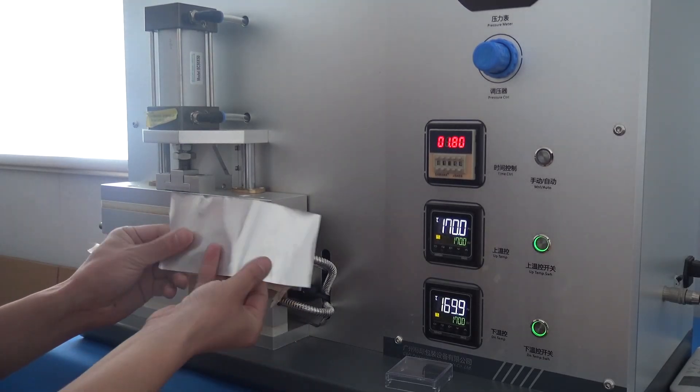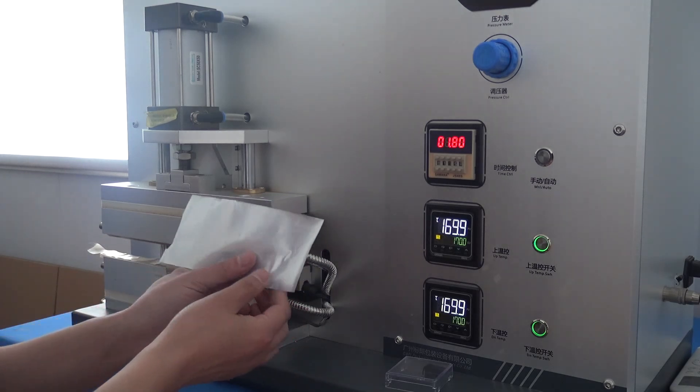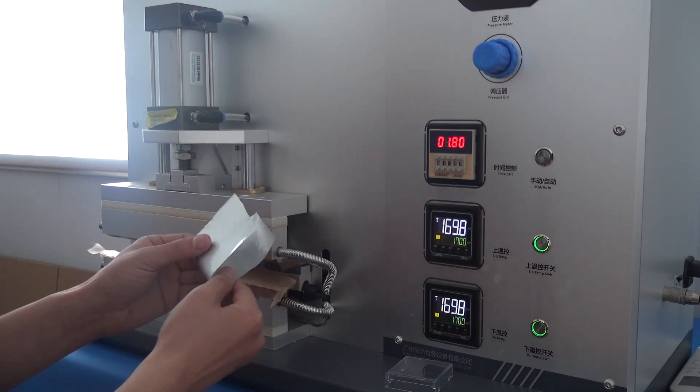Hello, this foil structure is PET, aluminum foil, nylon, and LDPE with total thickness 190 microns.